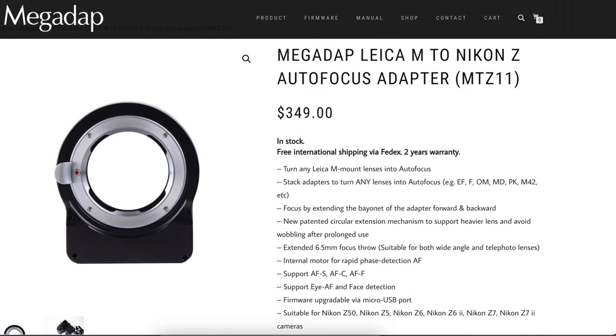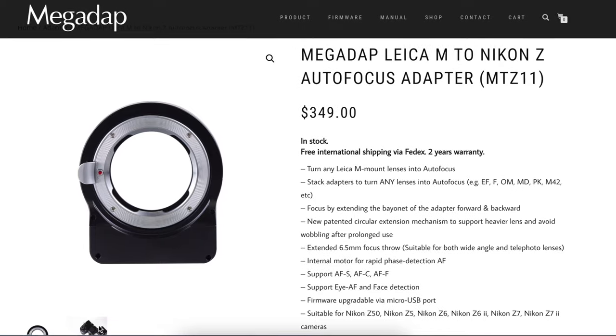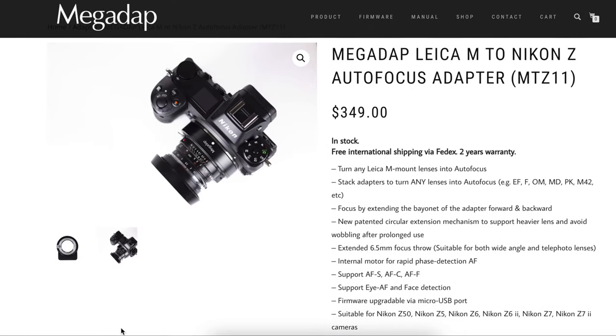Hello friends, this is Leigh. I go by the snapchick here on YouTube and I make videos about all things photography, so please subscribe if you want to see more. A new product has recently come to the mirrorless photography world. It made some news, but to me it's actually quite significant: the Megadap MTZ Leica M to Nikon Z autofocus adapter. This is really important news on two levels.